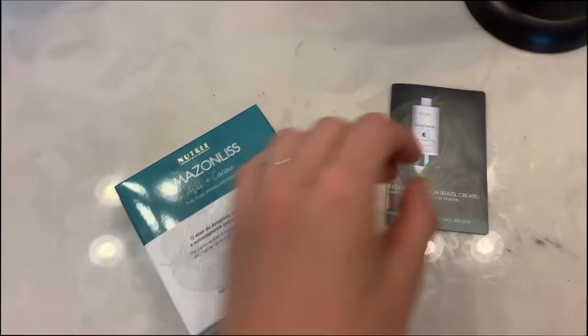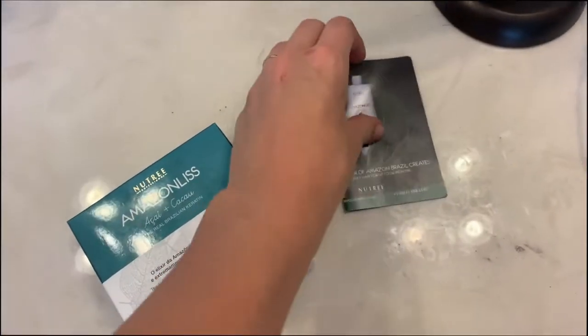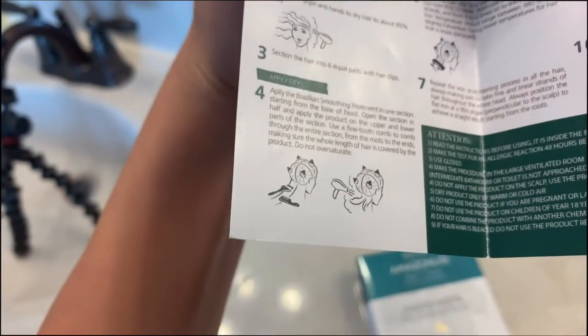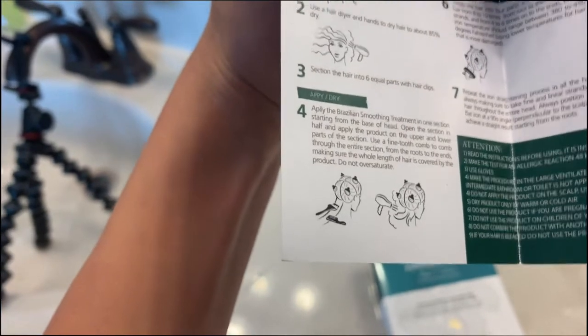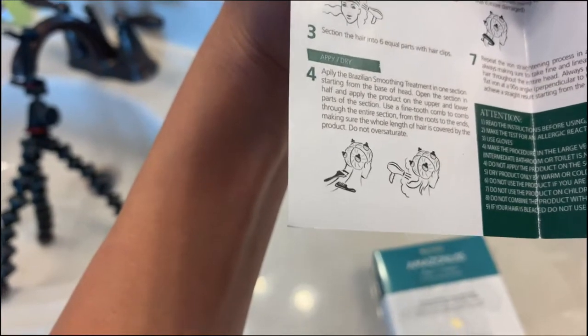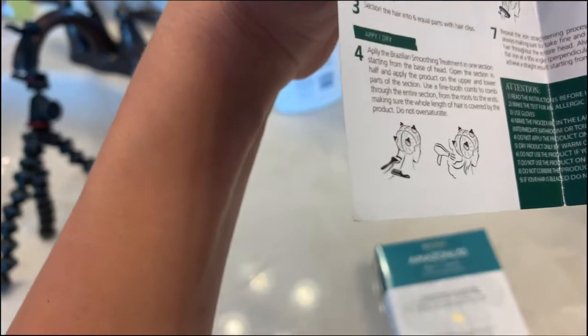So inside the box when you get it, there are instructions which appear to be very helpful — not many steps, like 10 total steps. The idea is to wash your hair with the shampoo, leave it in for five minutes, rinse and repeat, use the hairdryer, then apply the soothing treatment to the dry hair, straighten it, then rinse the hair, use the intensive mask, and blow dry it. I'm going to go through all of those steps.